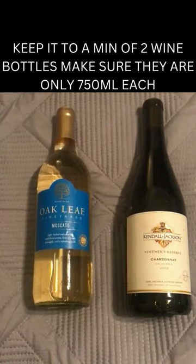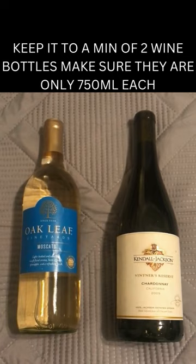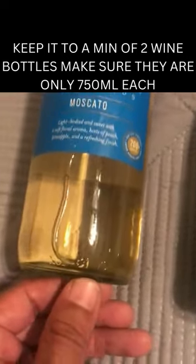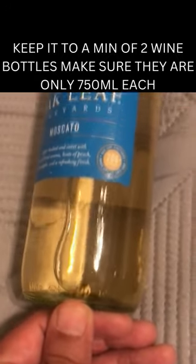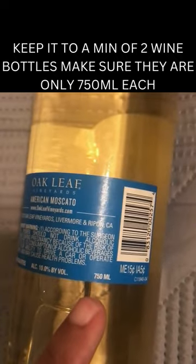What you want to do is take two bottles of wine. Make sure that they're 750 milliliters each. You don't want to go over that and you don't want to go under, because you don't want to cheat yourself. Make sure they're 750 milliliters each so that you can get through security with no problem.